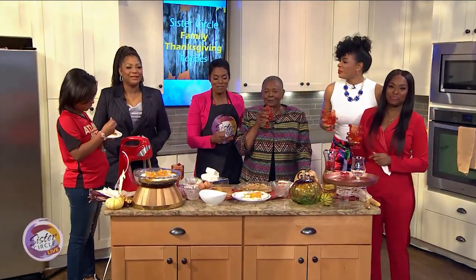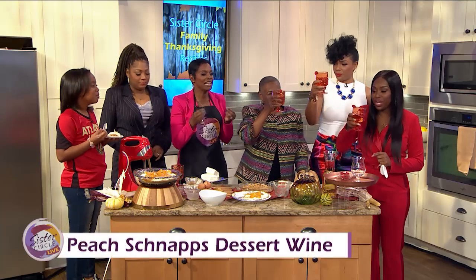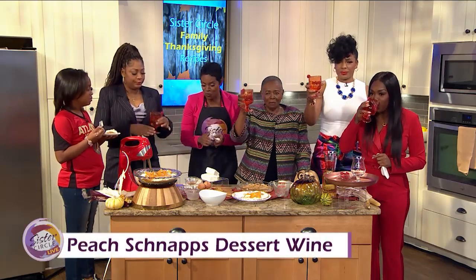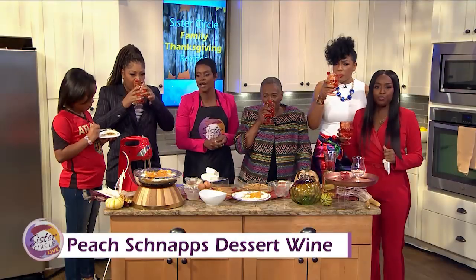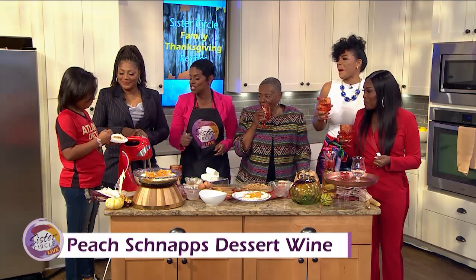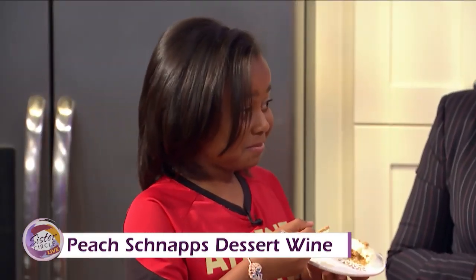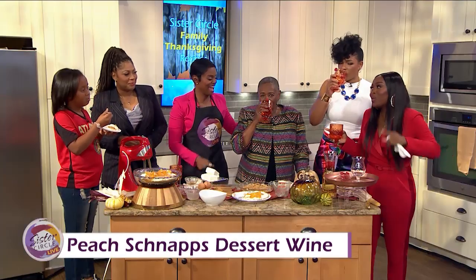We're back at Sister Circle Live! We've coupled this amazing peach cheesecake with a Sauvignon Blanc with a little peach schnapps in it — sweet and sweet! It's a peach schnapps dessert wine that I'm sharing with my mom. They already started toasting! Carter, how is it, baby? You like it? Good. So Gigi should make these more often, right? Why do you keep trying to put your mother on to make these cheesecakes — this is your third time doing it!